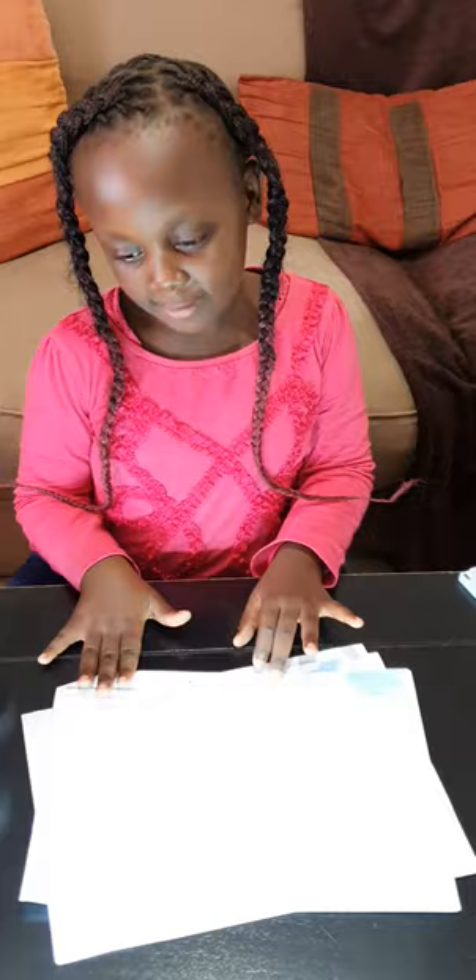Hi everyone, it's me Shaila Matamu and I'm going to do for today's theme, blur painting. So here I have my colors, it's a red and blue. And I have some paper to blur the paint.